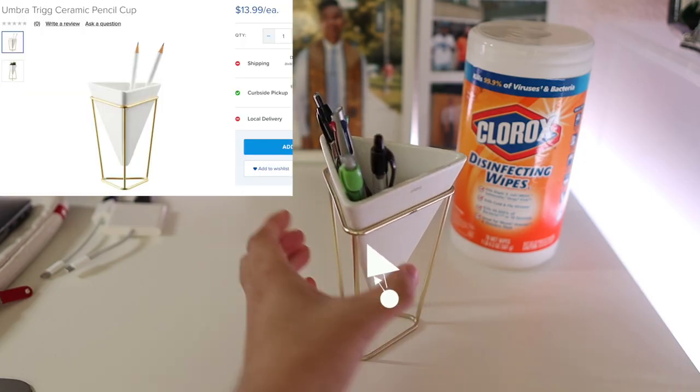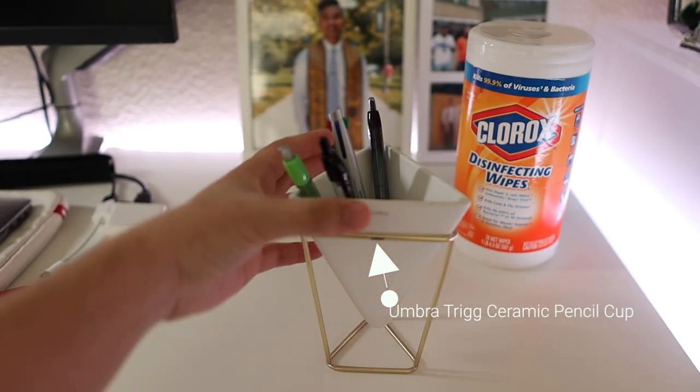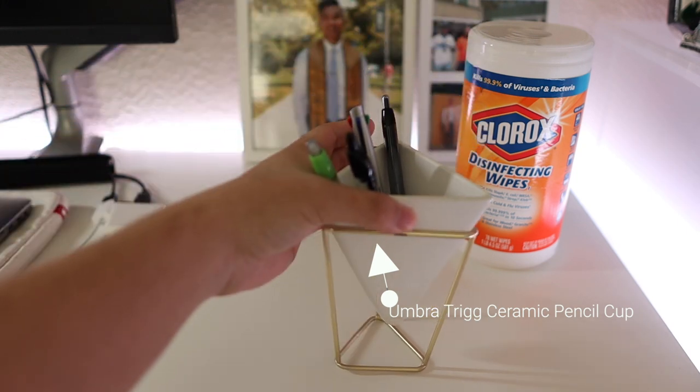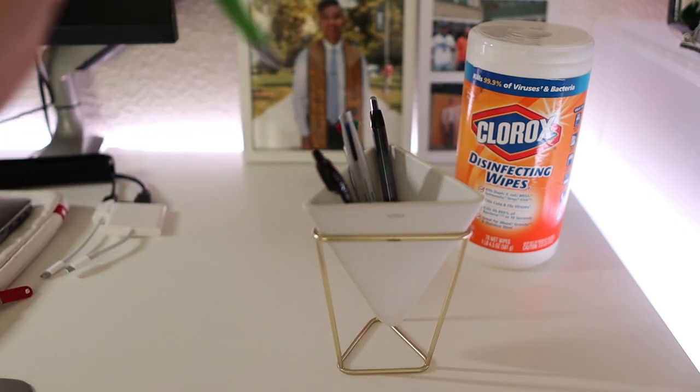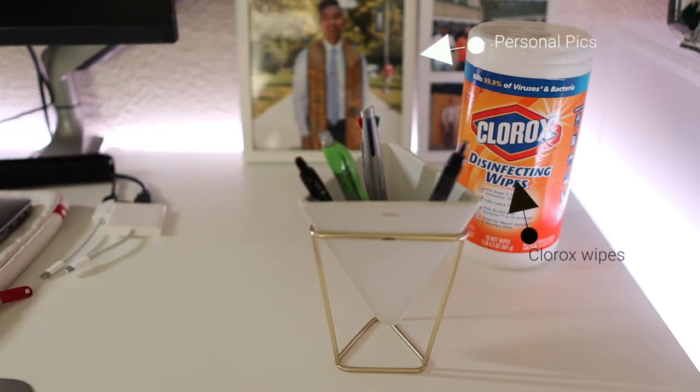Moving over to the other side of the desk, I have an Umbra Trig ceramic pencil cup. Like the monitor arm, the pencil cup is another great value purchase because it fits the color theme and is extremely convenient for when I need writing utensils for class or other activities. Of course, I also have extra Clorox wipes and pictures.